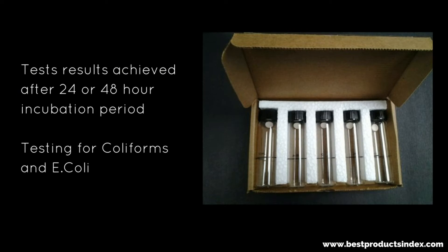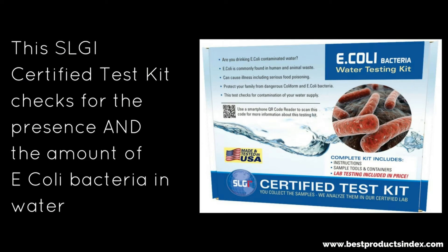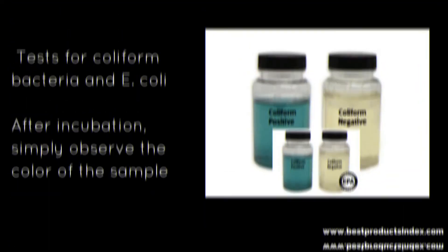This particular kit — results can be achieved for E. coli within a 24 to 48 hour incubation period. This test is for coliforms and E. coli. Then this one — it's an SLGI certified test kit. It checks for the presence and the amount of E. coli bacteria in the water. So you're not just going to get a yes or no — it's going to give you the amount, how much is in your water.